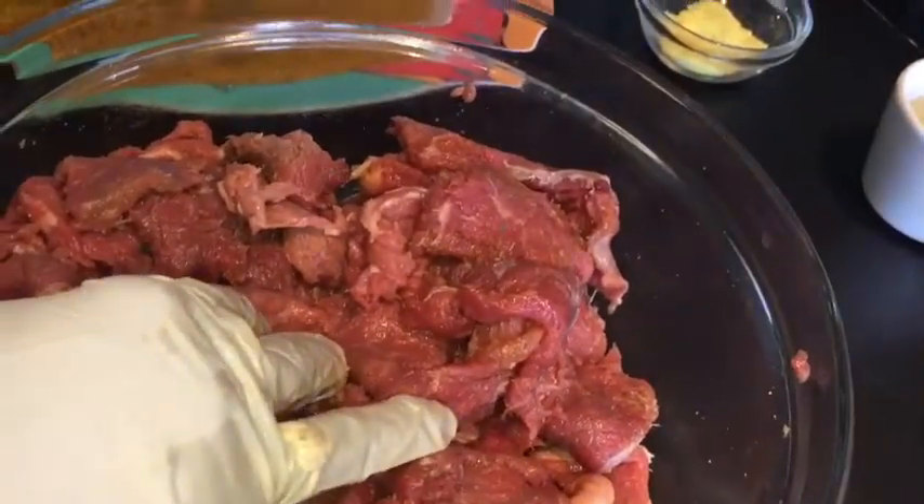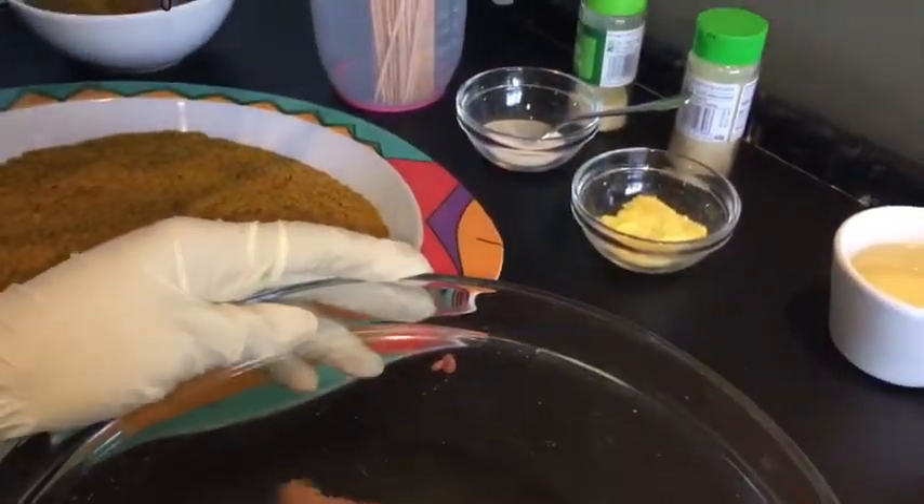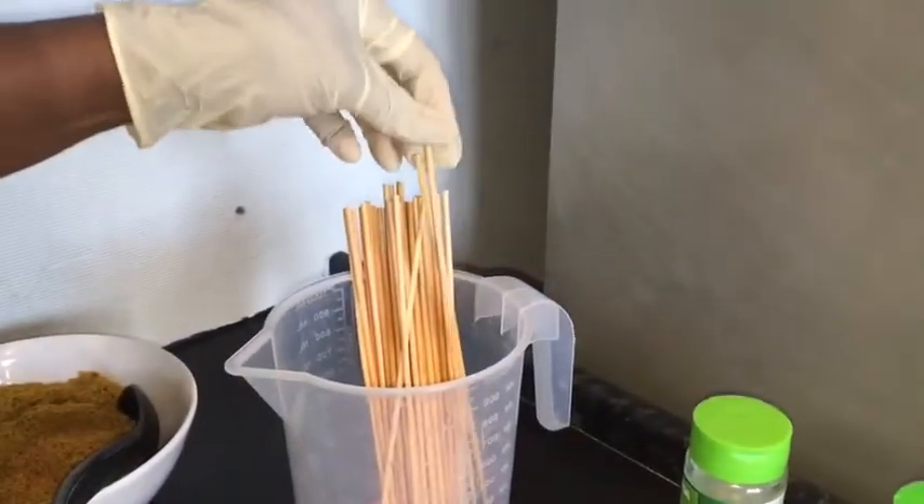My skewers have been soaked all night in cold water. The reason for soaking the skewers is so they don't burn when you're grilling. When the seasoning is done, we start to stick the meat onto the skewers.